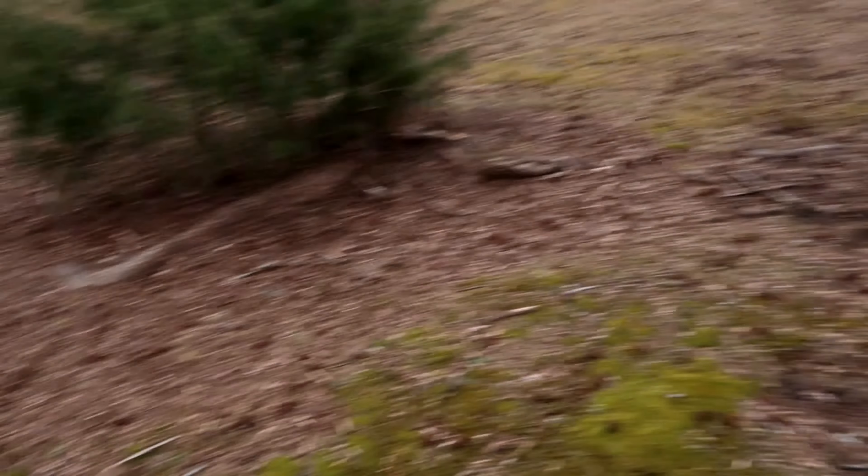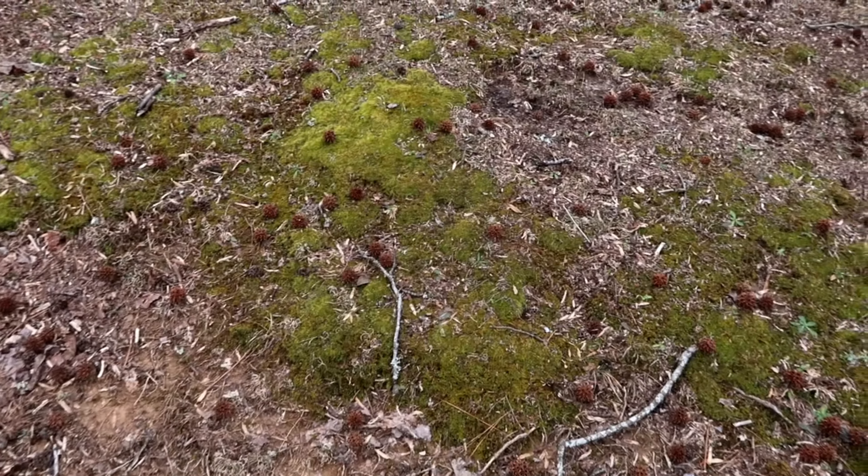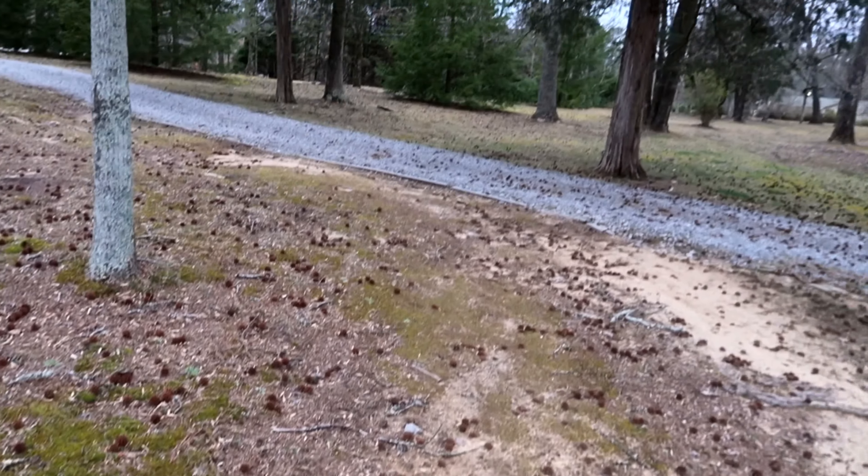Today I'm going to show you what I'm actually talking about when I say we don't have good grass, and I'm going to tell you why we're making a chicken tractor to help correct that issue. This isn't an area that the livestock usually comes into, but this is something that's in pretty much all the areas.